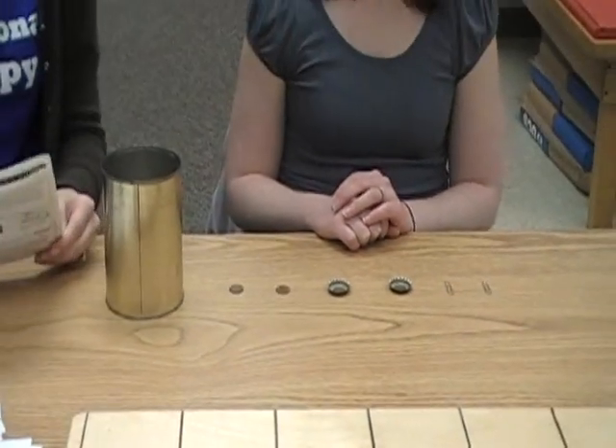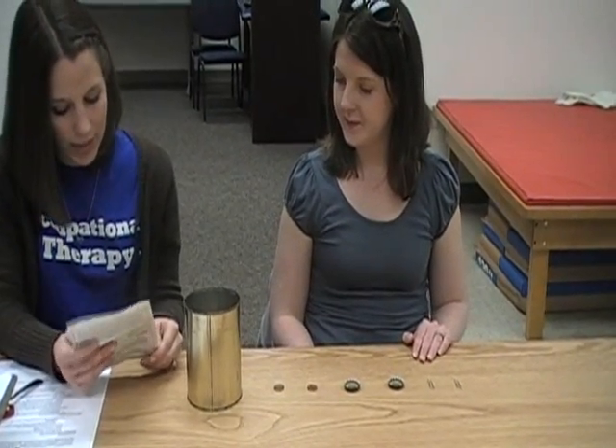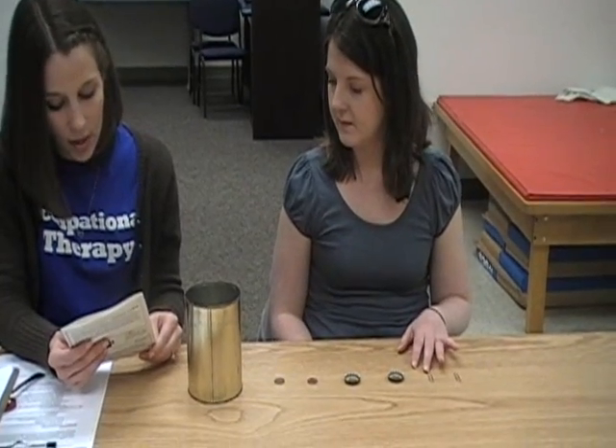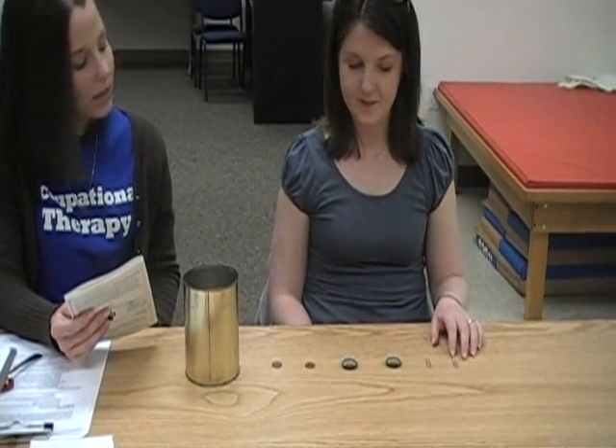Place your left hand on the table, please. When I say go, use your left hand to pick up these objects one at a time and place them in the can as fast as you can, beginning with this one. Do you understand? Yes. Ready? Go.